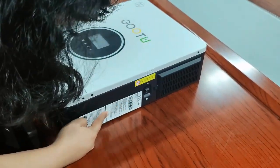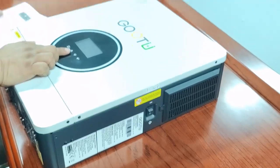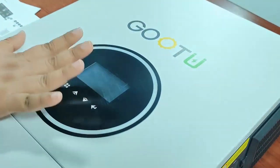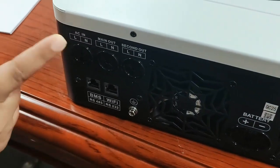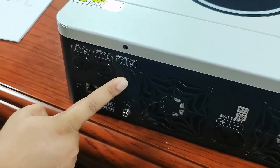And this is all the information you need to know. This is the LCD display. You can see all the functions in here when you are working with it. And in here, you can see the input. This is the AC input. This one is the main output and this one is the second output.